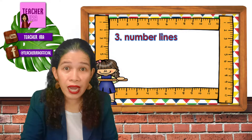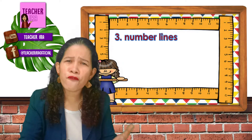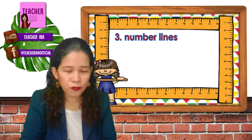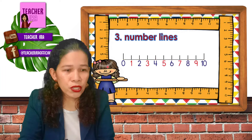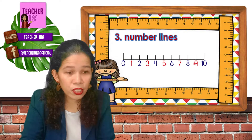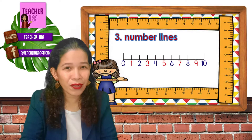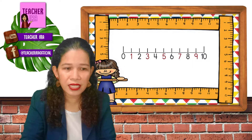Another way — we could use number lines. For preschoolers like you, it is more complicated, but for elementary students this is very, very useful. You should have a number line like this. This line represents the numbers. Let me show you how we're going to use the number line in this example.